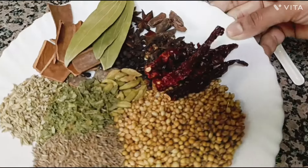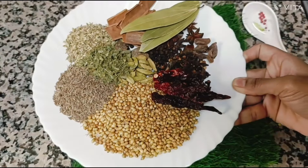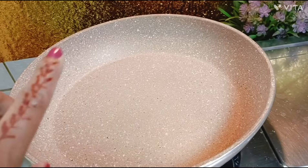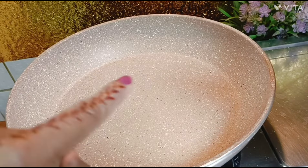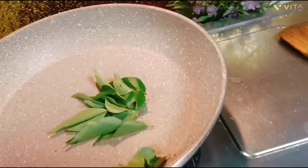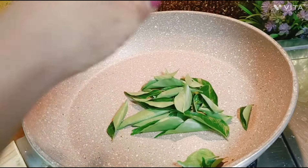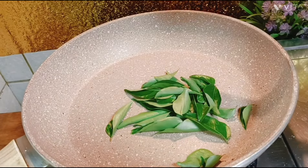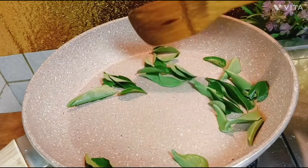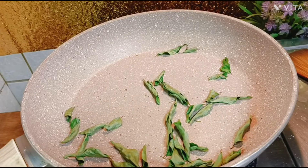First, we need to make a roast. Now, we need to roast — you can skip it if needed. You can roast the rice on the roast, or roast on raw rice.